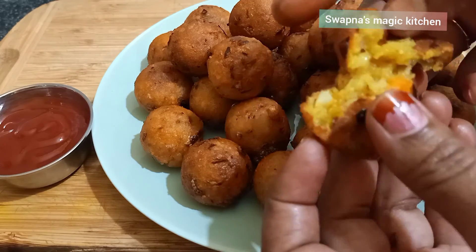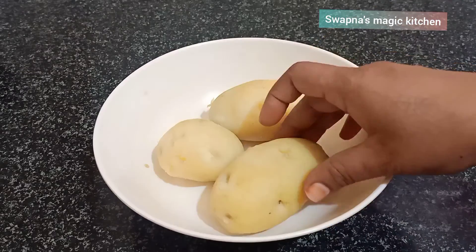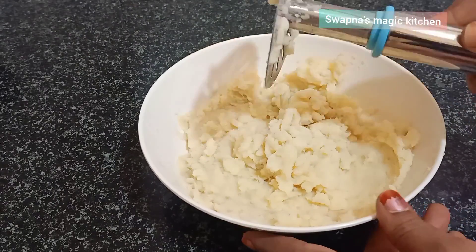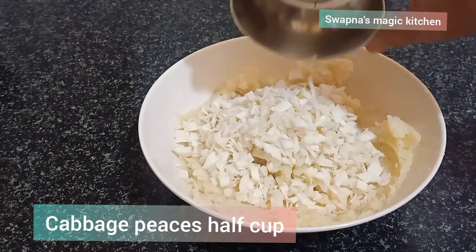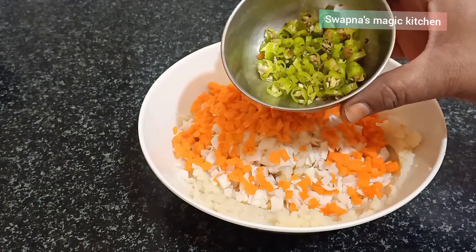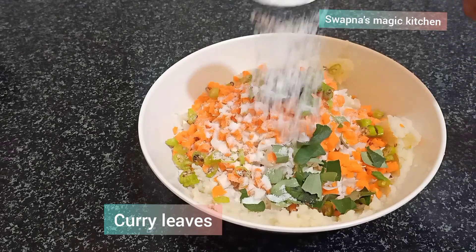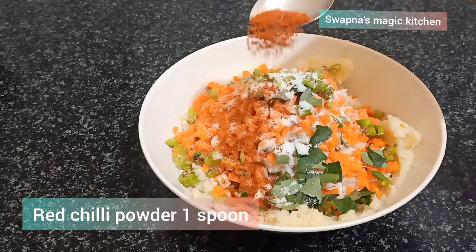These will be crispy and soft. These are tomatoes and soy sauce. Here we are going to have boiled potatoes. Fry the potatoes, mash up cabbage, carrot, and green chili.